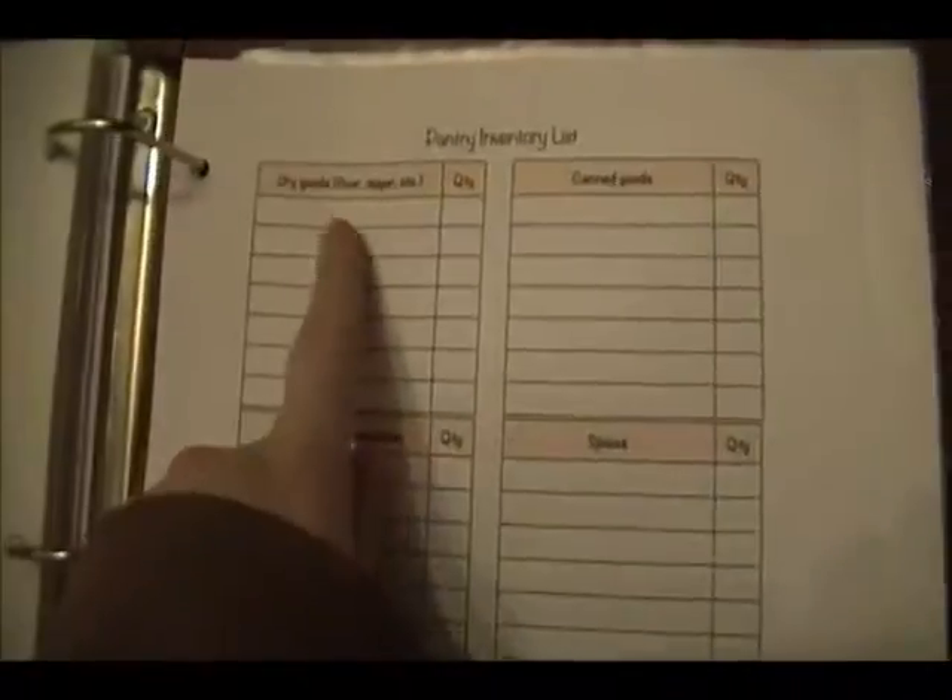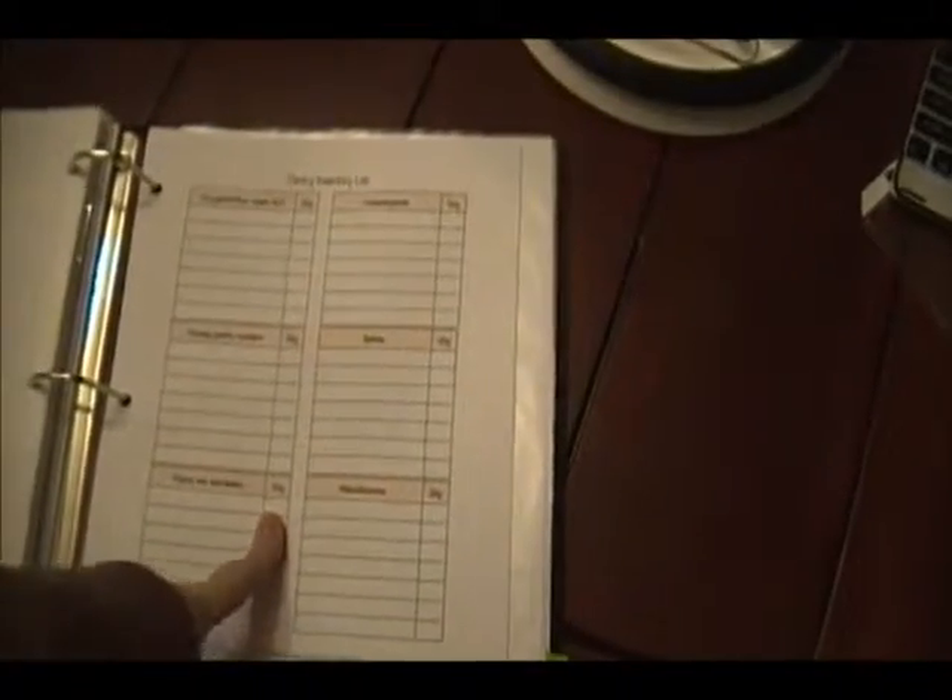Back here, this is going to be my pantry inventory. I'm going to write out everything that's in my pantry and how many of each item I have. I have quite a few lists.